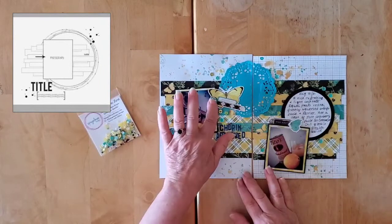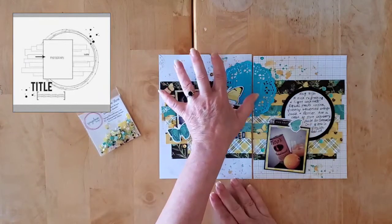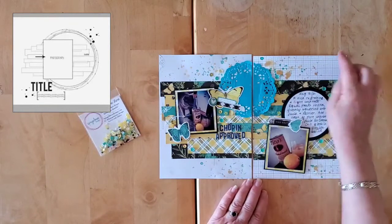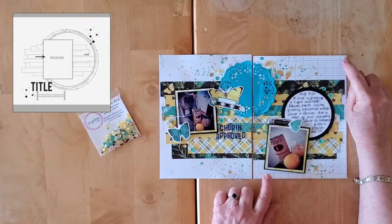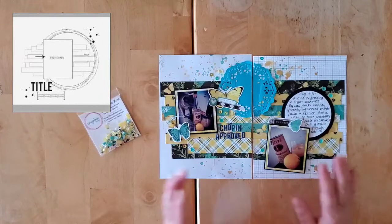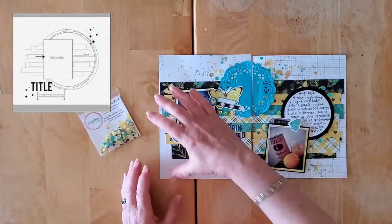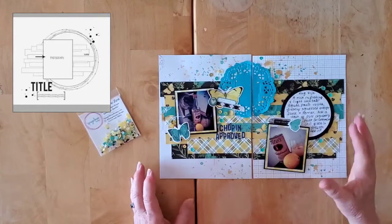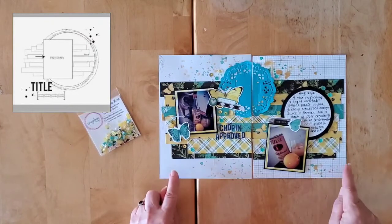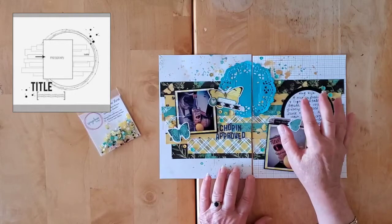Now originally, my original idea was to follow my pattern when I do these 6x8 pages — that was to use the sketch for the left-hand side, and then on the right-hand side, use my lovely Nicole Jones 911 grid paper, do just a little bit of embellishing, and use it for the journaling.